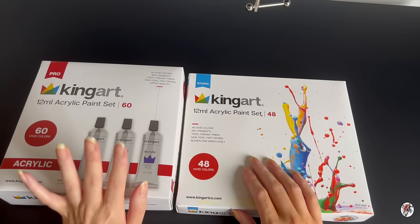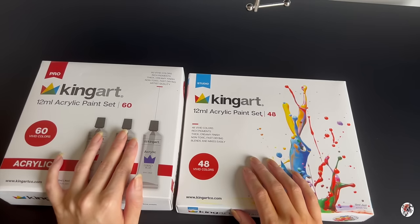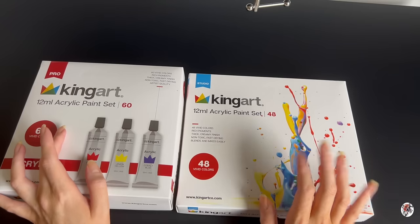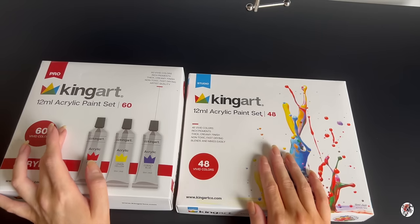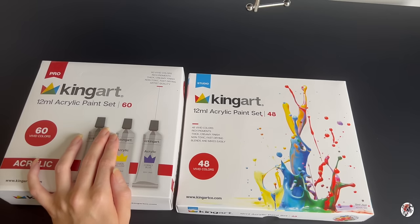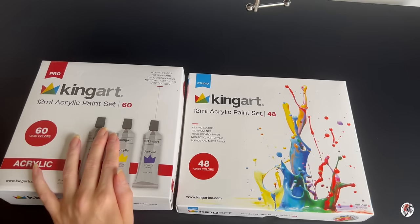That was just a quick side note. I did purchase these out of my own money just to test the water a little bit with them — to see if the professional lived up to a professional standard, and to see if the studio was a beginner, learner-friendly set, which I just automatically assumed it would be.